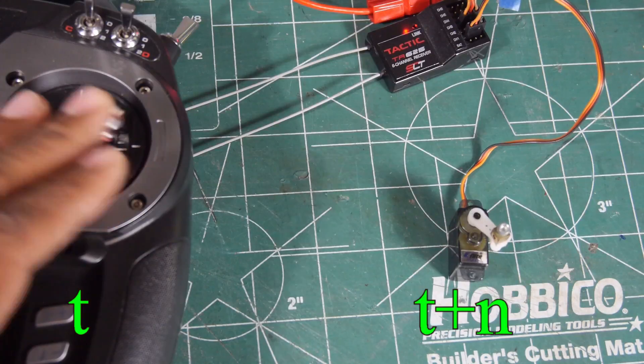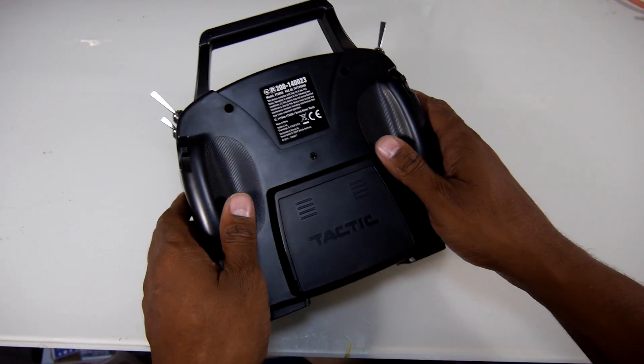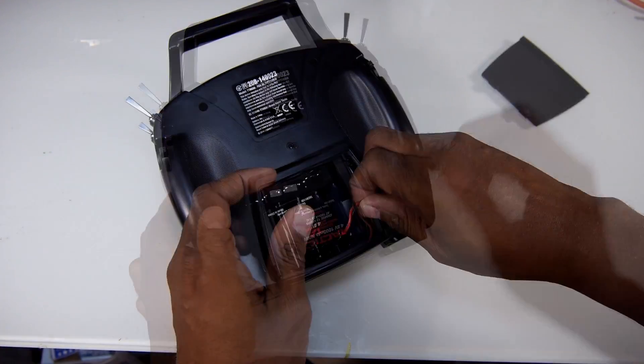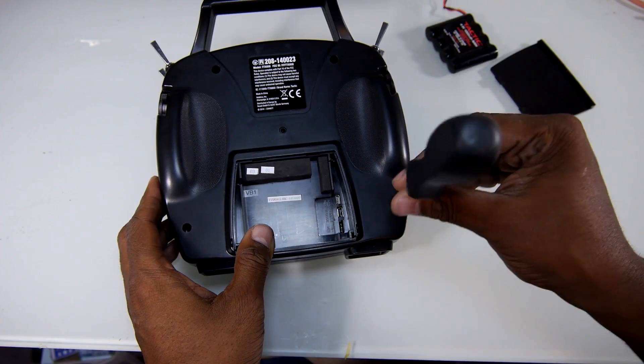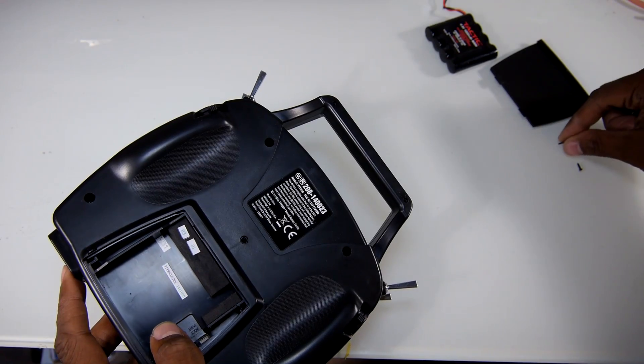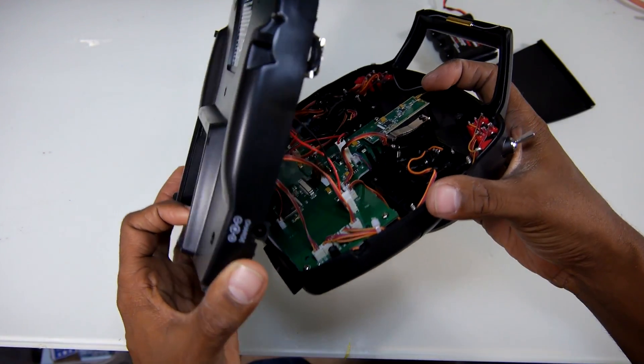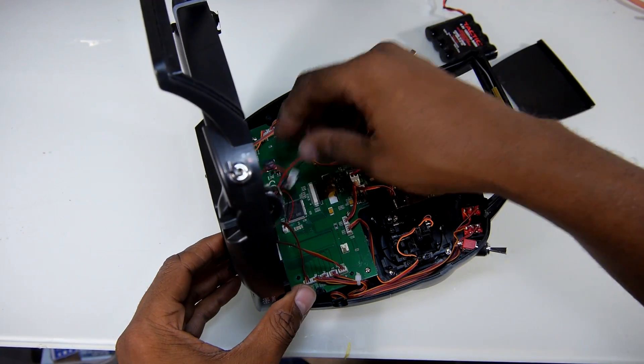Latency is simply how fast a transmitter reacts to stick inputs. To test the latency required a little bit of surgery. I needed to access the 850's internal circuit board, so I opened up the 850's case by removing the 6 screws in the case and handle, after which the transmitter opens up like a clamshell. Lastly, I unplugged the battery charge connector.